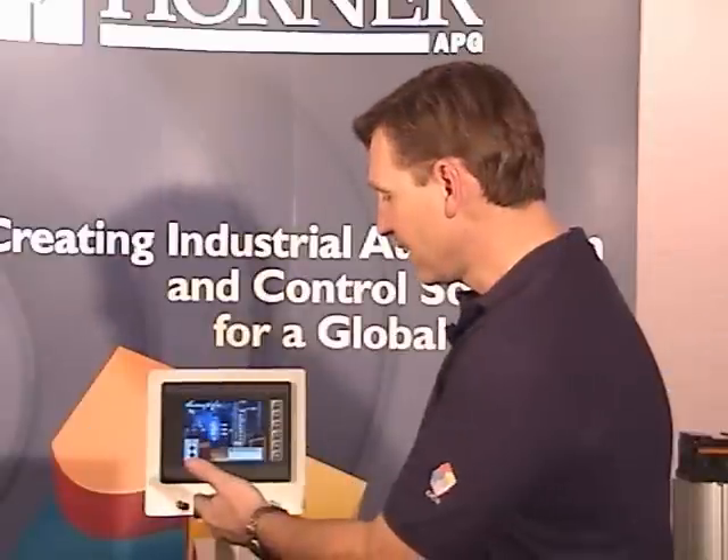One of the capabilities for the future that's built into every XL6 today is a USB port for the connection of USB flash drives. And that's the XL6, the latest XL series family member, part of the OCS family of controllers.